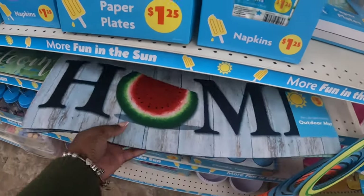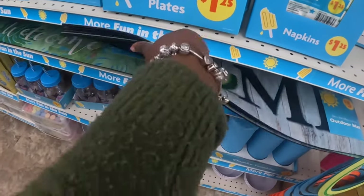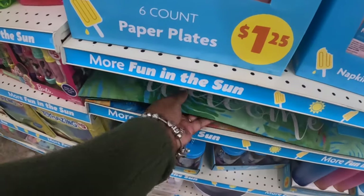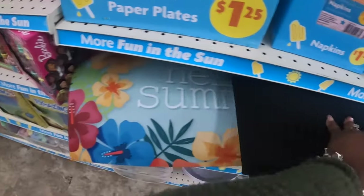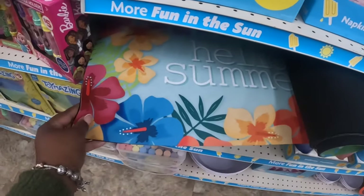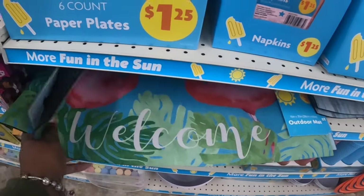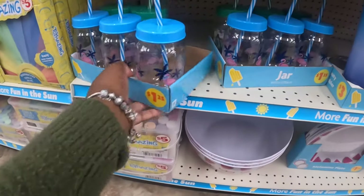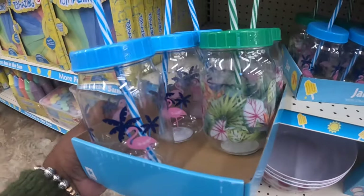'Welcome Home' — and I think there's one more. This one right here says 'Hello Summer.' They have the cute matching cups for $1.25 — the flamingo and the leaf designs.